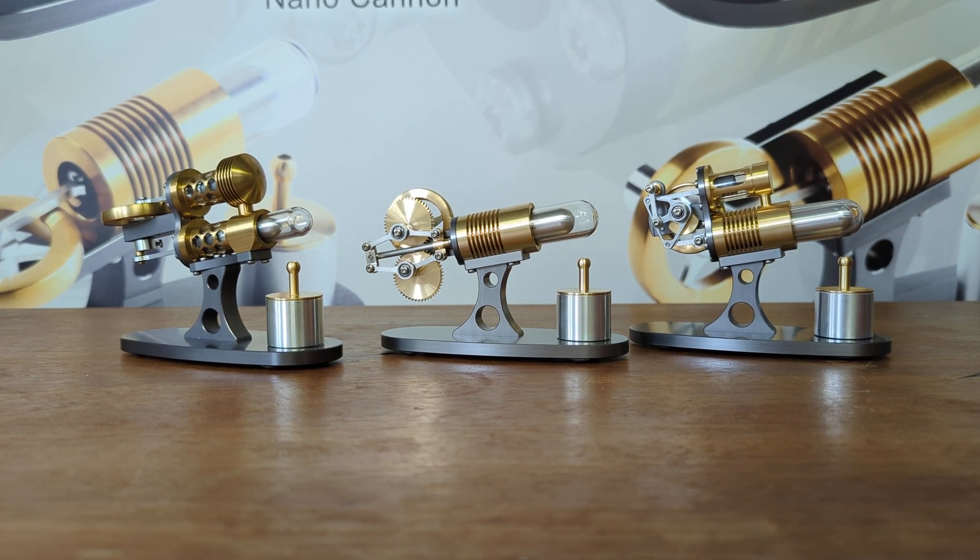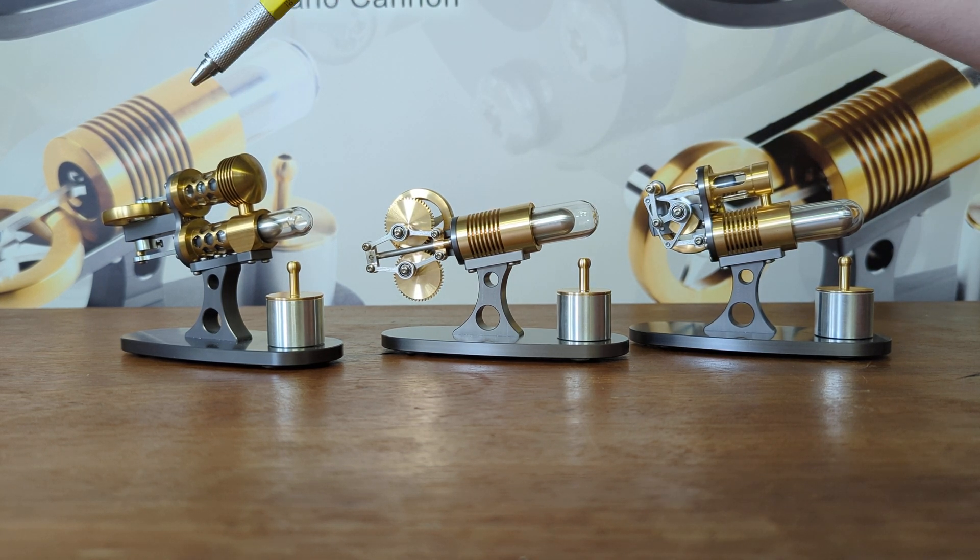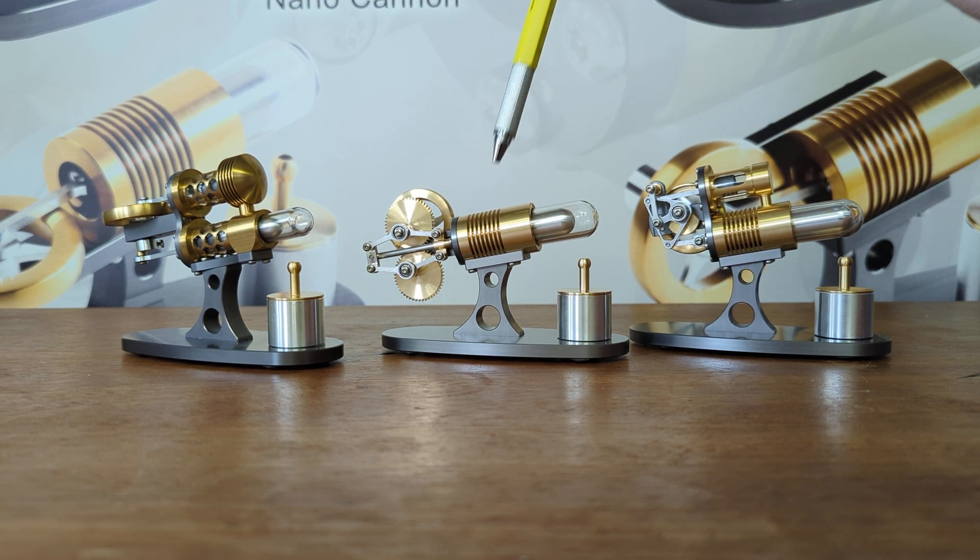We have three Stirling engines here. They are all high temperature ones which run off methylated spirit burners, but the main differences are the fact that this is an alpha, a beta and a gamma — different styles of Stirling engines.